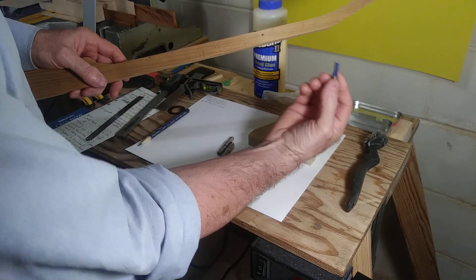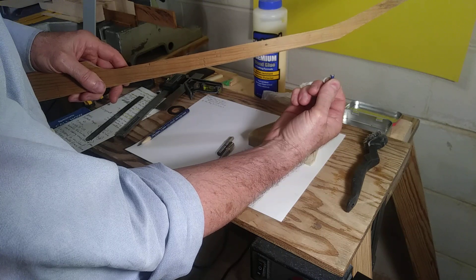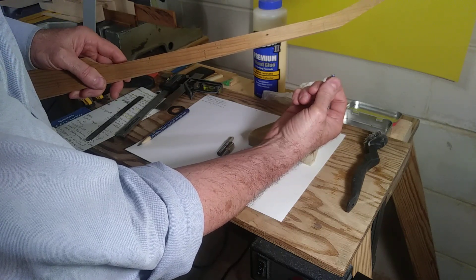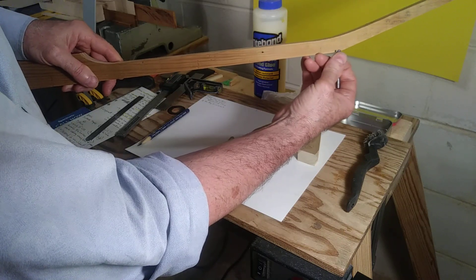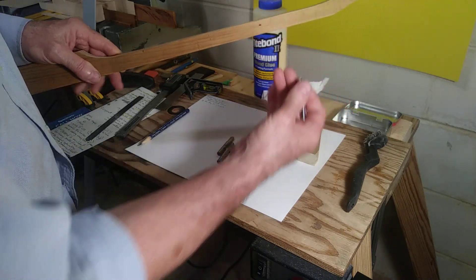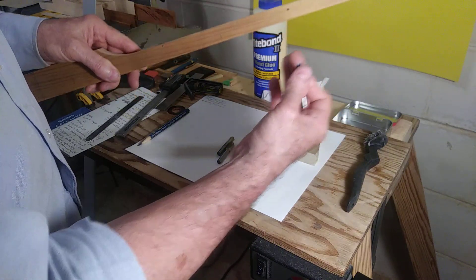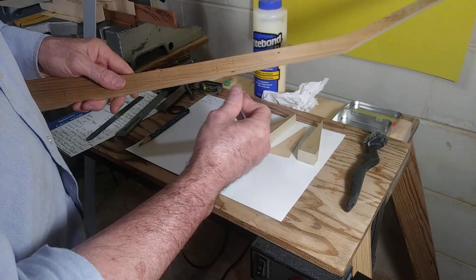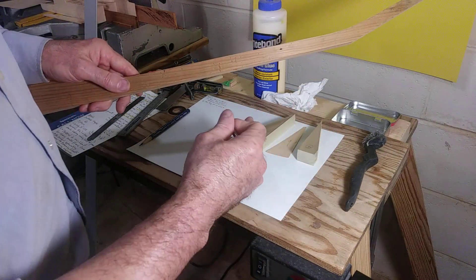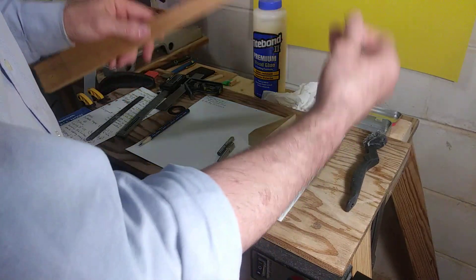Imagine this is the table and the bit is sticking up, only protruding out of the table maybe an eighth of an inch. It doesn't even have to be that high. All you're doing right now is just verifying that you didn't make some sort of mistake setting up your router table and determining the true center of the neck. If you don't understand that, you need to research how to use a router table and a fence.